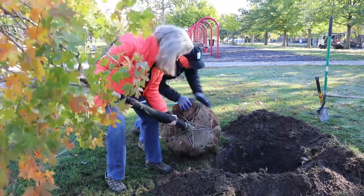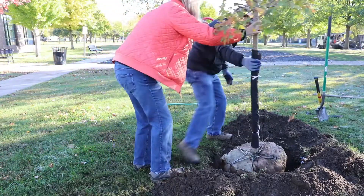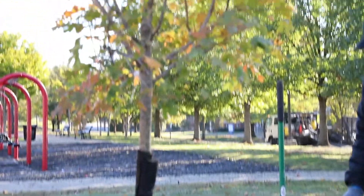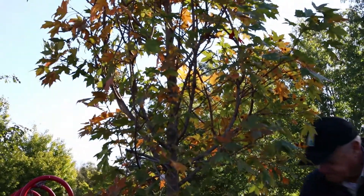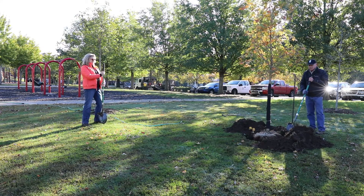Gently roll the tree into the hole. Do not attempt to pick it up by the trunk, as this will cause roots to break and you may injure your back. Have a volunteer team member view the tree from a distance and on many sides to make sure it is set straight.